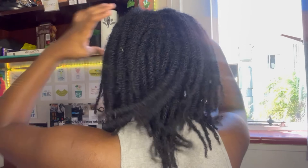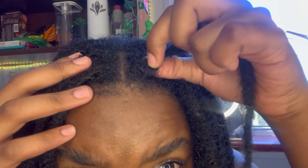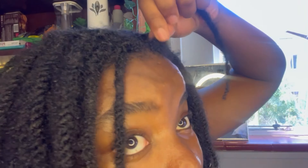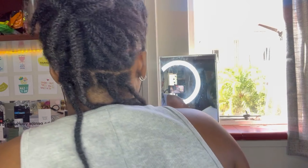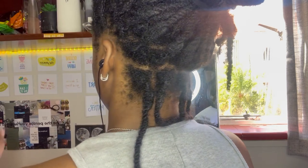As you can tell from the title and thumbnail, we're doing my loc retie. I've started to interlock my locks — this is the second time I'm doing it. I didn't film the first time because it was trial and error, and I don't want to put y'all onto anything I'm not sure about. This is how my hair looks a month after my first retie. I could have gone longer, but my schedule was getting hectic, so I'm using the free time I have now.